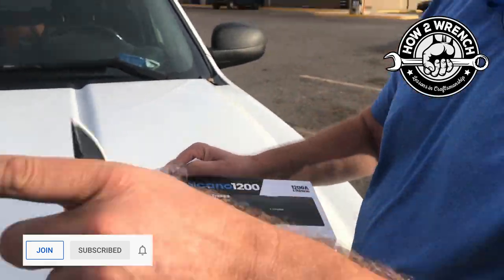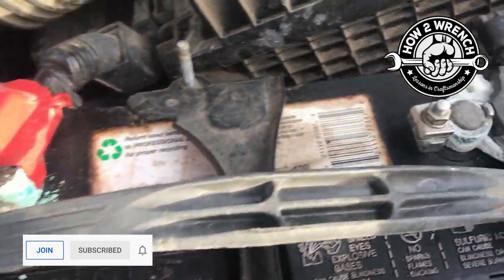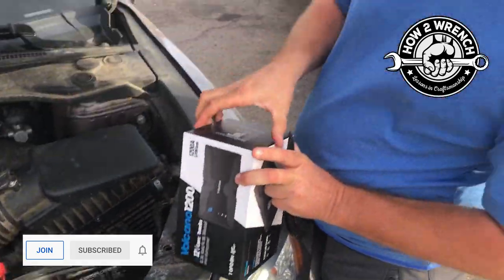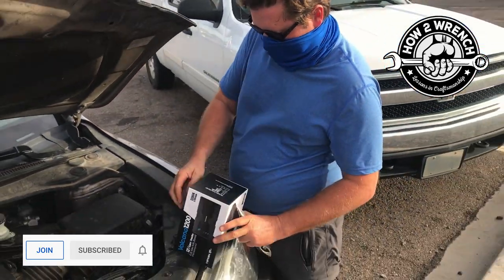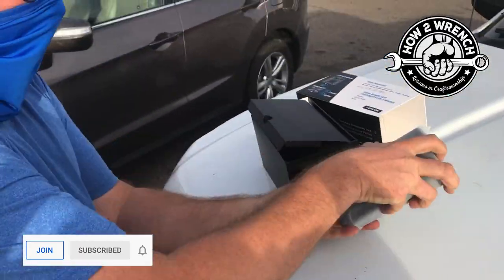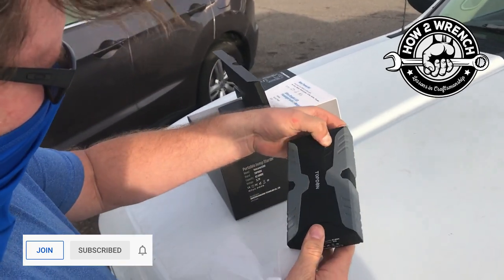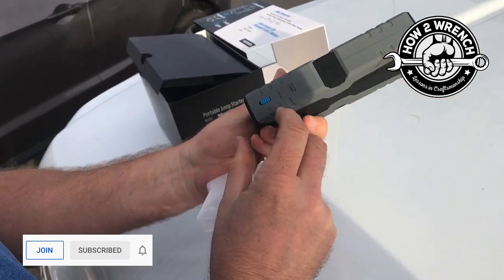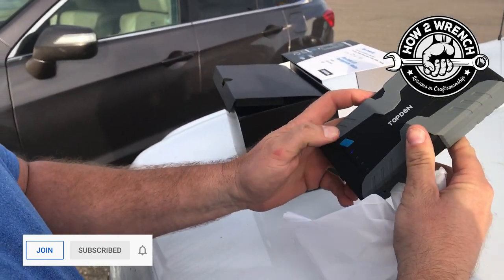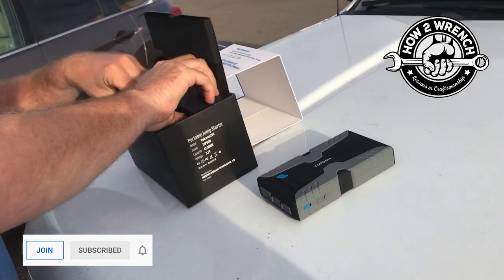It already has a charge on it — let me show you how bad the cable is. We're going to try to start this thing and see what it will do. I've been super excited to try it. Please have some charge. Let's see. It's on — looks fully charged! Brand new in the box.